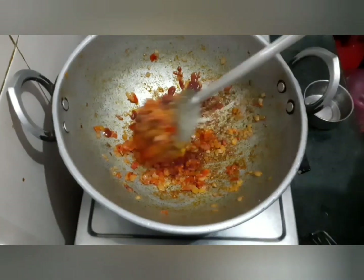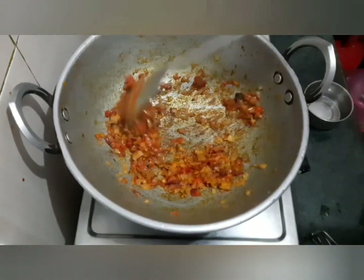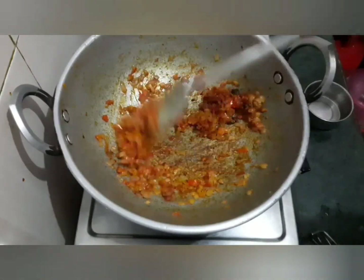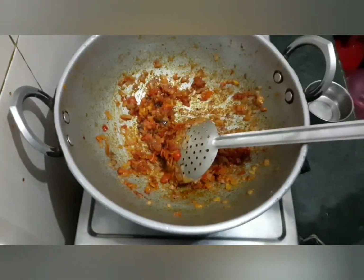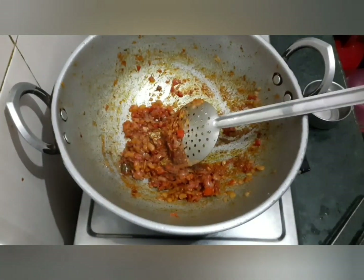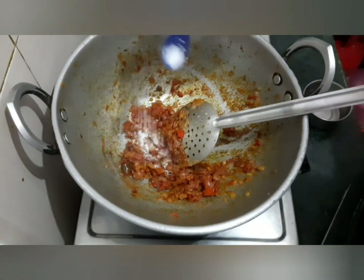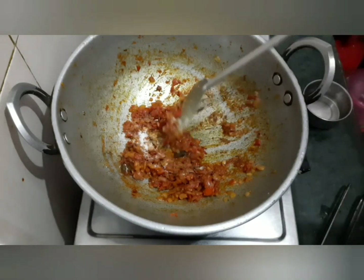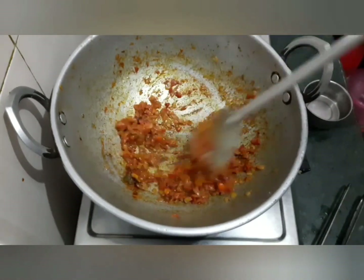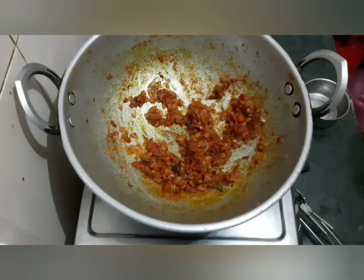I'm going to mix it in a little bit. I'll put it in a little bit. We will put the bread on top. We will prepare the bread on top and place the bread on top with the bread. This is a great taste of bread.